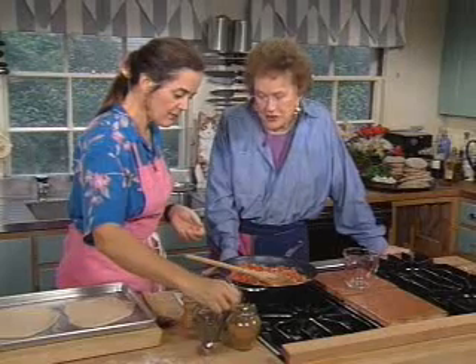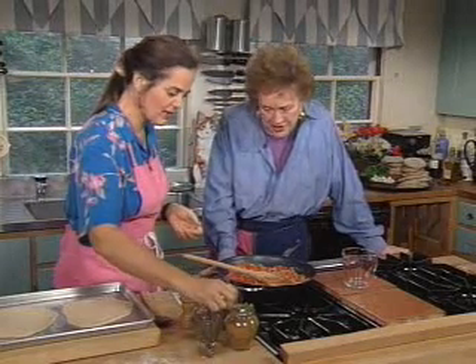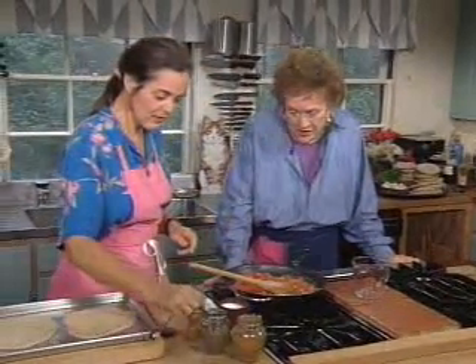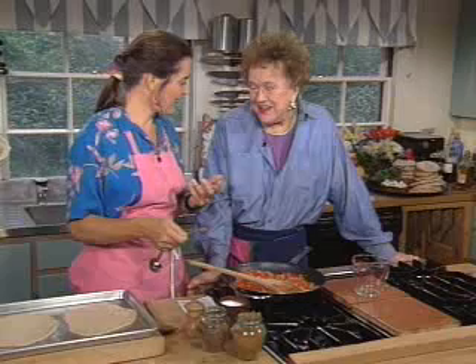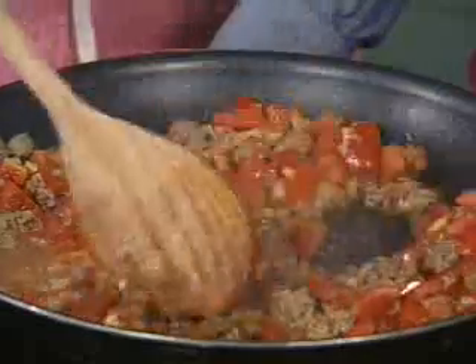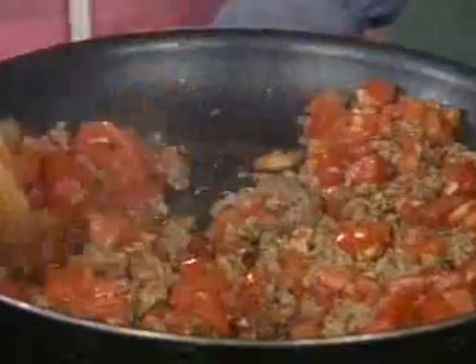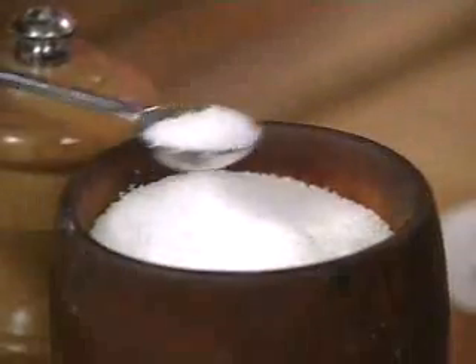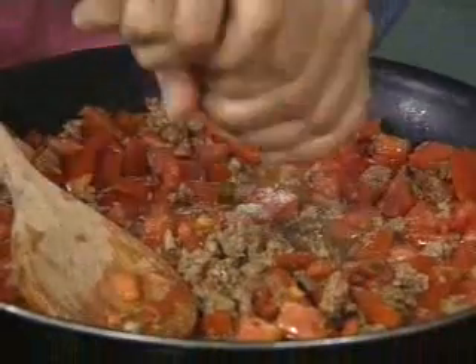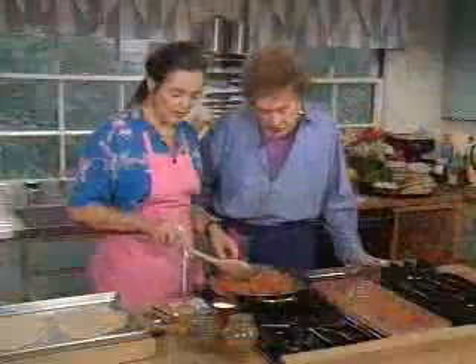Now let's put the spices in. I like to use about an eighth of a teaspoon of cinnamon — you don't really want the cinnamon to be the only thing you taste. You just want something pleasantly elusive. Then the same amount of allspice, which is one of those mysterious tastes that you miss if it's not there but never quite know what it is when it is. Then about half a teaspoon of salt and a quarter teaspoon of pepper.